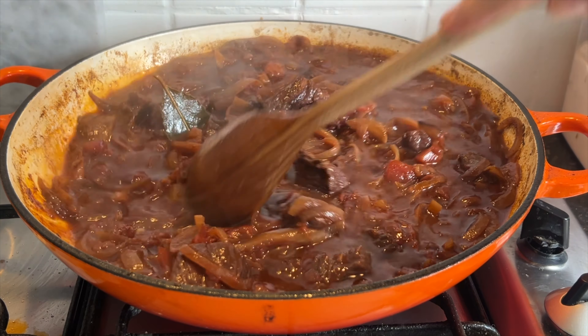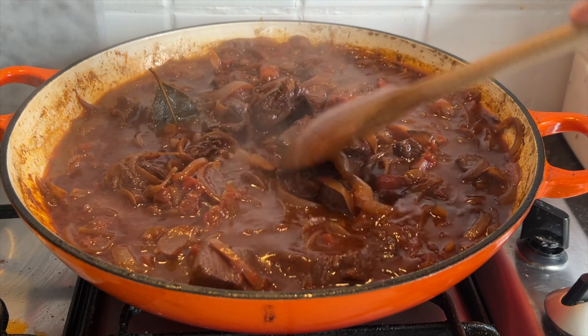After two hours, take the lid off and cook it down gently again for around another half an hour.